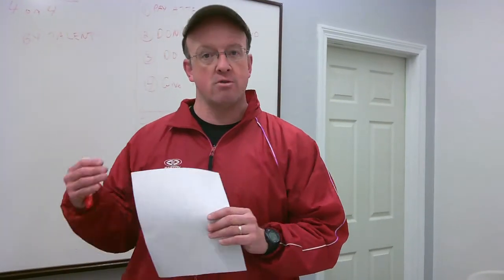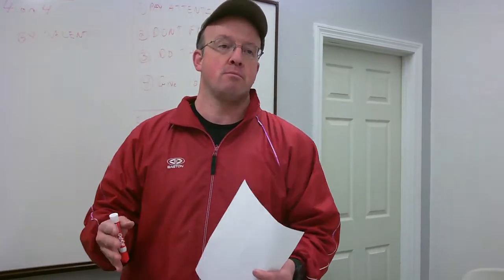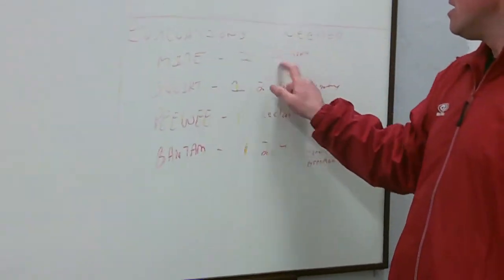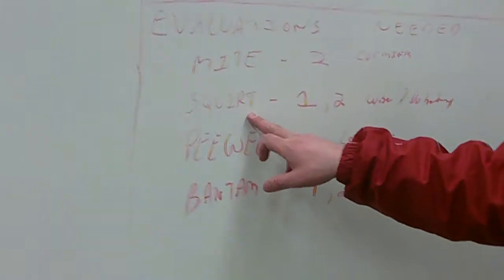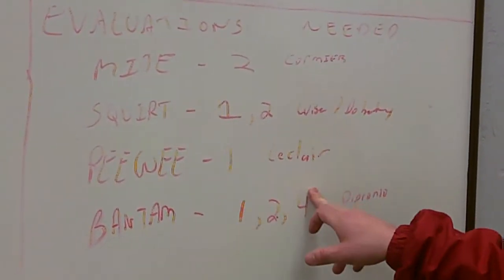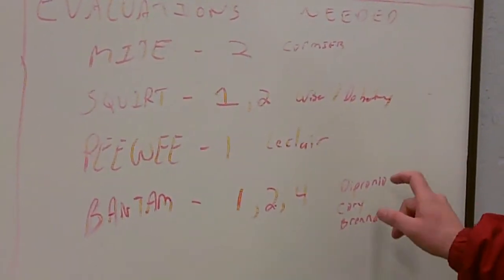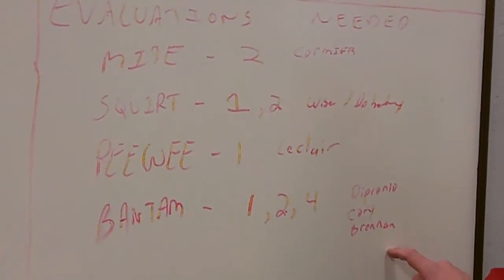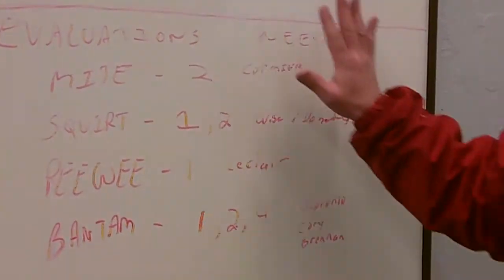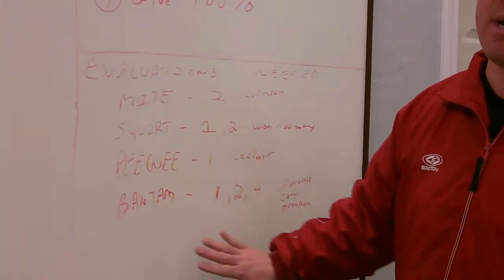Before we get to the tryouts, I want to go over the piece of the puzzle that we're still missing. I'm missing coaches' evaluations — player evaluations from Derek Cormier on the mite level. On the squirt level, I'm missing from Shane Wise and from Brian Doherty. From the peewee level, I'm still missing it from LeClaire. And from the bantam level, I'm missing DePronio, Corey McPherson, and Pat Brennan. I need those coaches' evaluations — we need those for the tryouts, and I'll explain to you why.